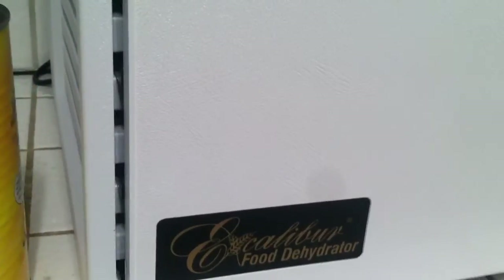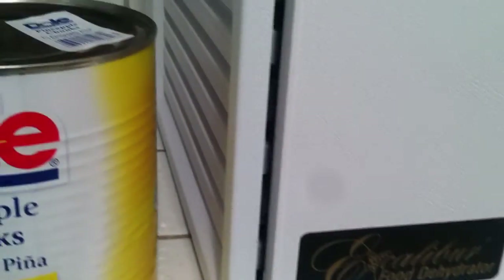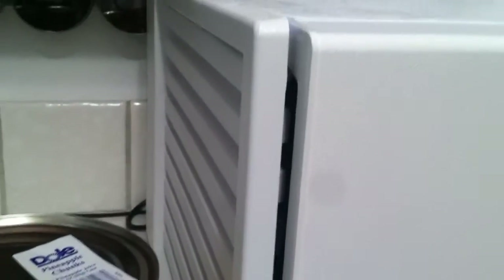My Excalibur food dehydrator is pretty new to me, and I wasn't expecting the gap between the housing and the front lid where you open it up and put in the trays. The instruction manual says that's to let out humidity, which makes sense.